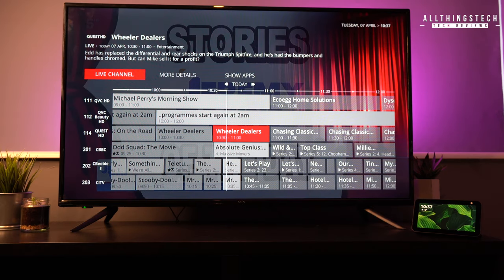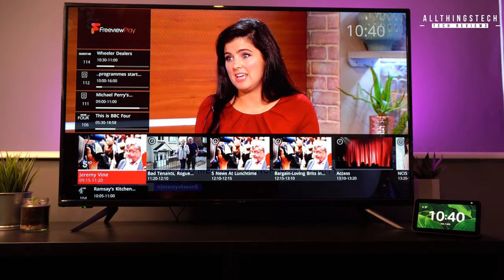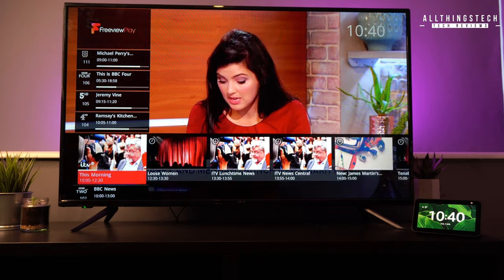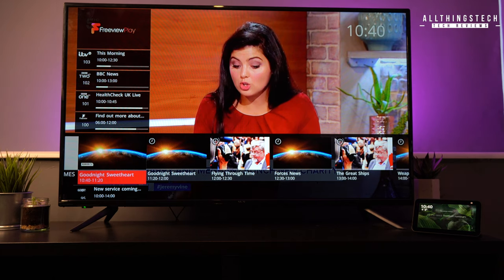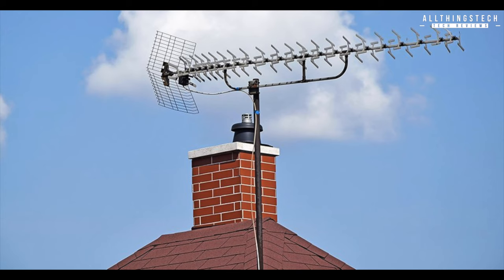Now I was sent this TV in order to do a review, but one of the features that I had to demo was the fact that it came with Freeview Play, which here in the UK is free-to-air digital TV. It gives you all of your channels and lets you do things like recording, but that isn't really the point. What they do rely on, though, is quite a good aerial connection.